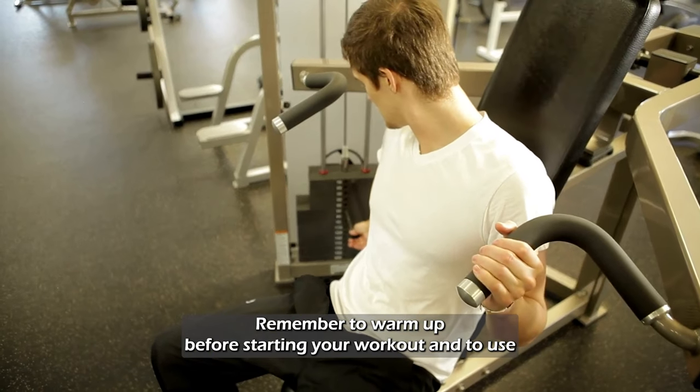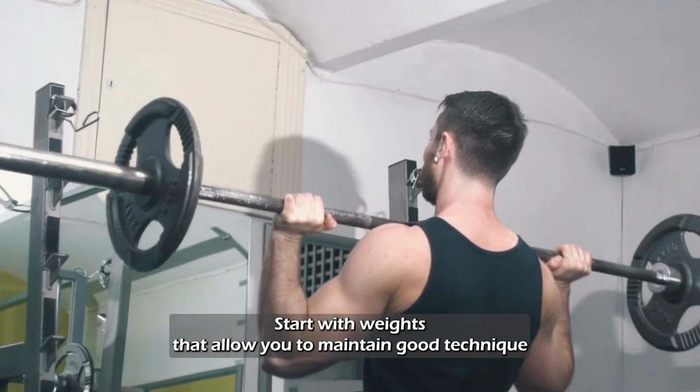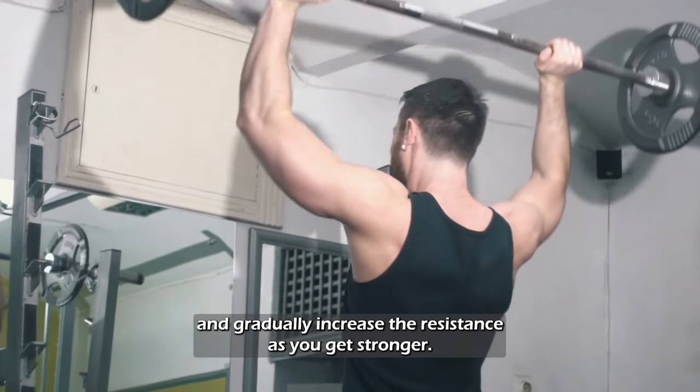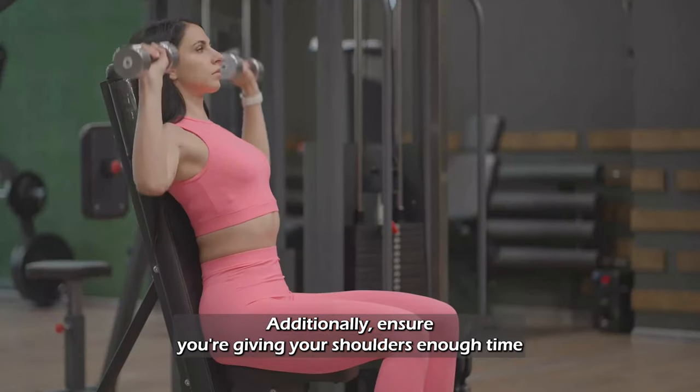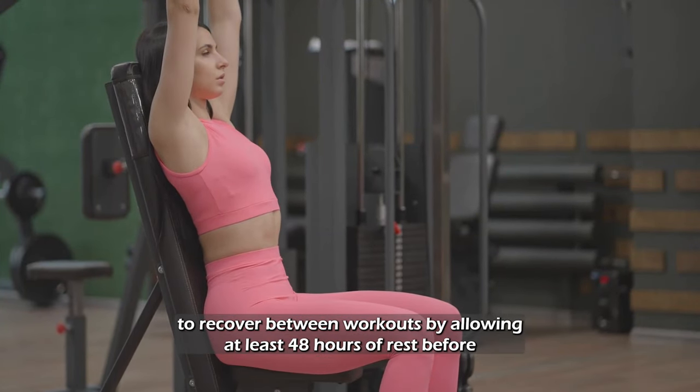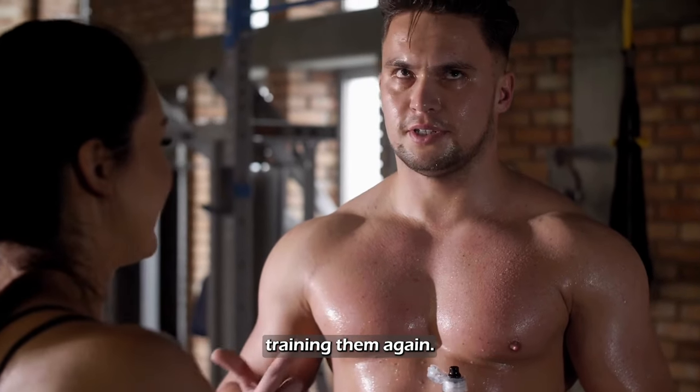Remember to warm up before starting your workout and to use proper form throughout each exercise. Start with weights that allow you to maintain good technique, and gradually increase the resistance as you get stronger. Additionally, ensure you're giving your shoulders enough time to recover between workouts by allowing at least 48 hours of rest before training them again.